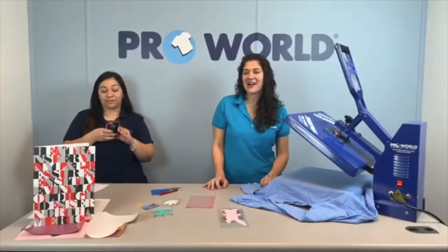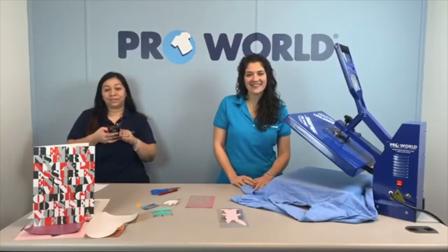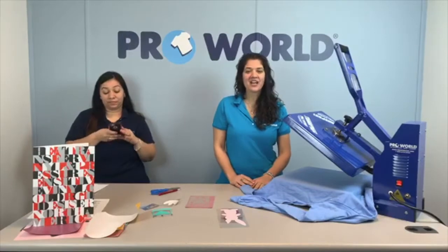Hi everybody. We are here, it's a Friday. Welcome. I'm Danielle. I'm Jessica. I'm Bianca. And I'm Jessica. All right.